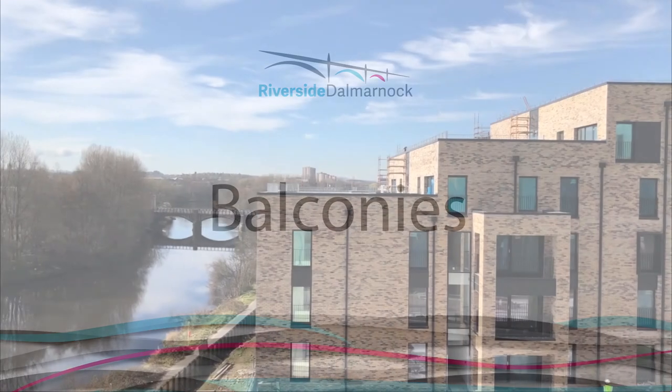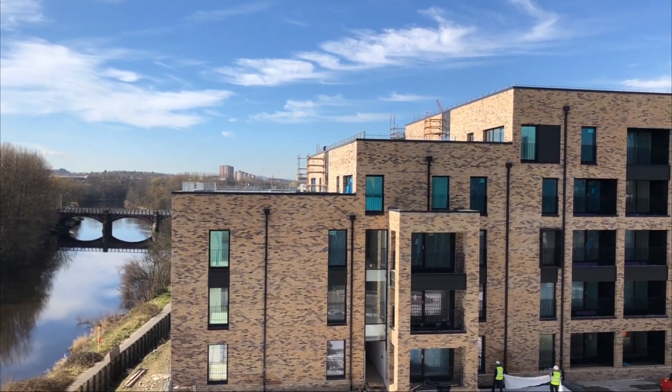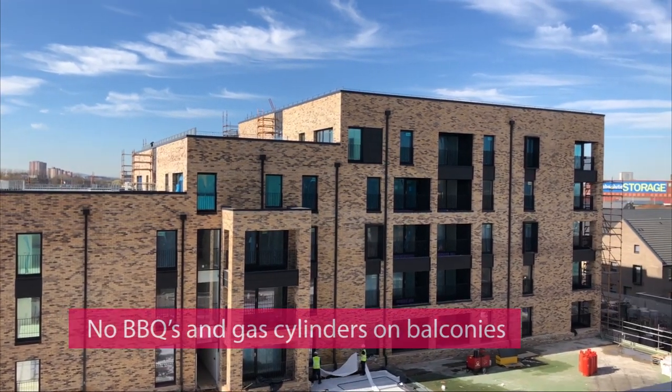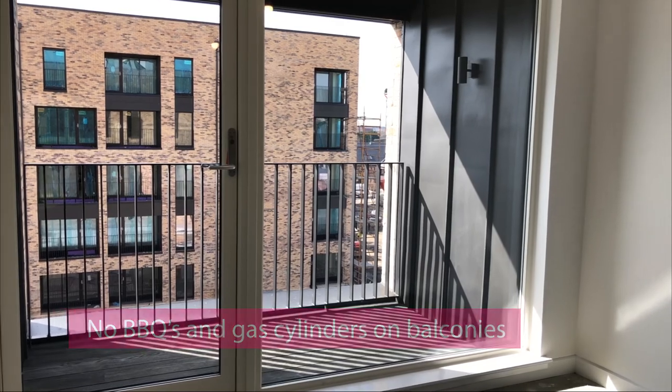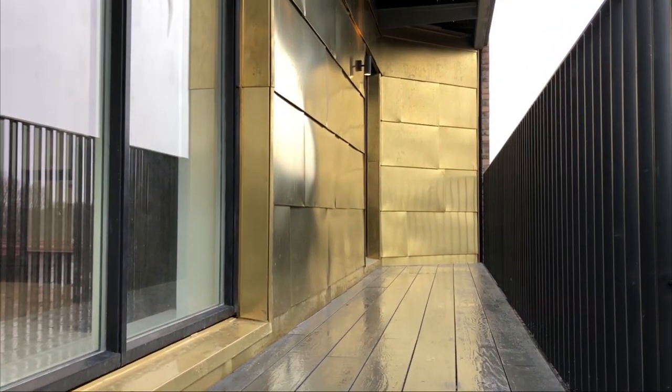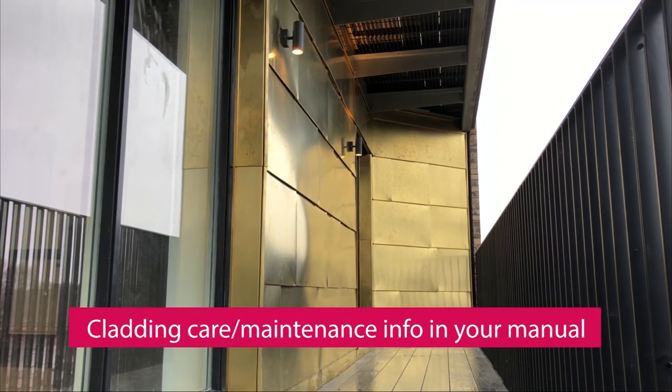Balconies. Your flat may have a balcony. It is considered a fire hazard to operate barbecues and to store gas cylinders on your balcony. Please do not do this under any circumstances. Information relating to the maintenance and care of the cladding on your balcony can be found in your new home manual.